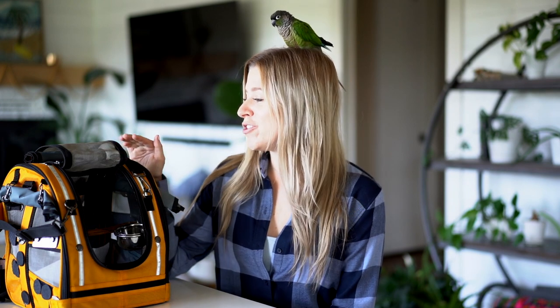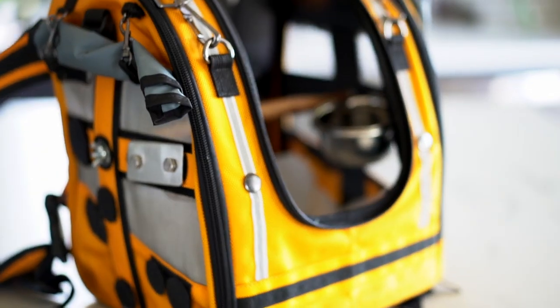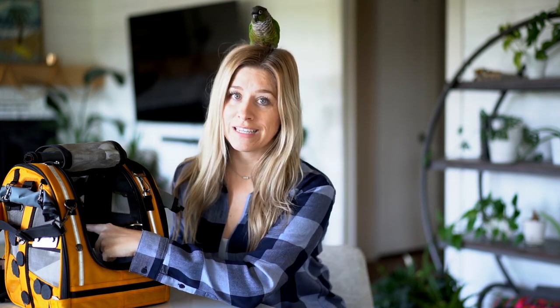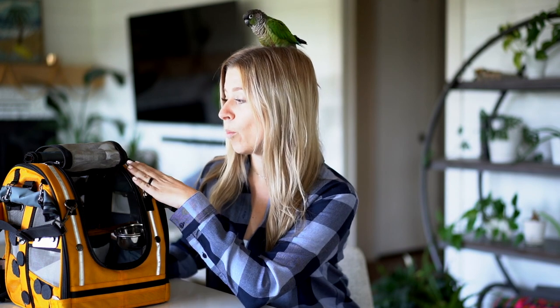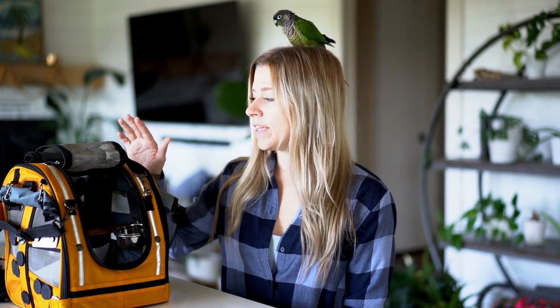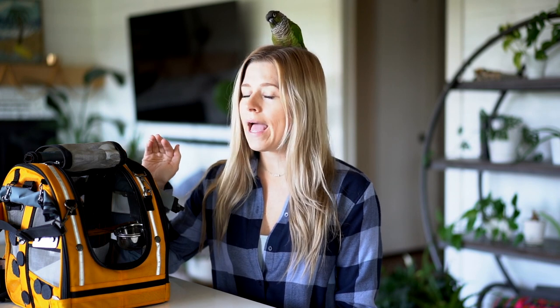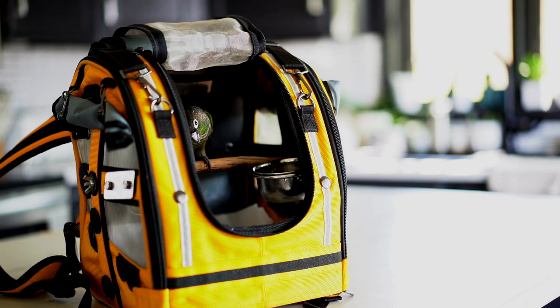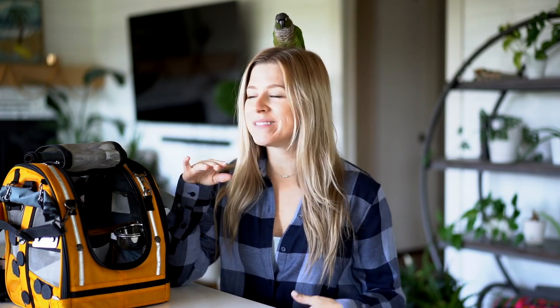Let me introduce you to the Celltea Pack-O-Bird. This is actually the extra small version. If I were going to order it again, which I plan to, I would probably size up to the small or the medium and then request the same size perch that's in the extra small Pack-O-Bird. I really like this setup - it is super easy to clean and Rio absolutely loves being inside of it. A lot of people say that their birds take a long time to warm up to the carrier, but this one went right in, no trouble, no problem.